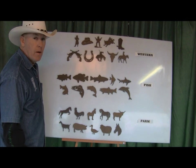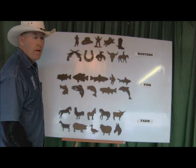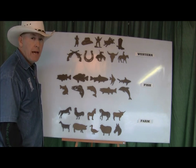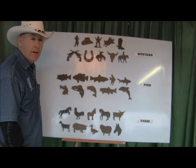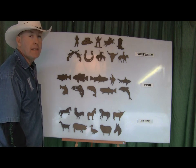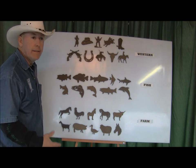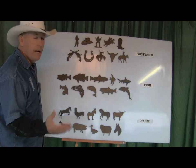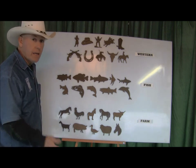Hi folks, we are back. We've gotten a lot of requests — you guys know we do the layout templates. We currently have the hundred wildlife set and the trees and flowers set, and we get a lot of requests for when we're going to come out with more layout templates.